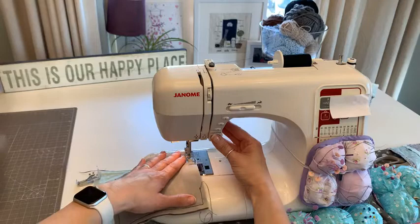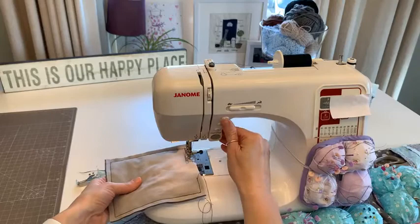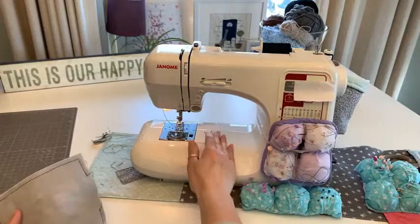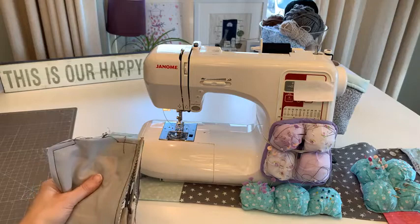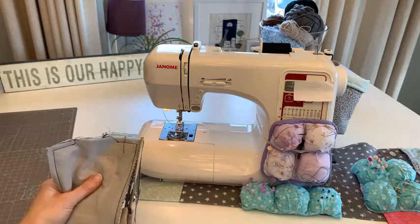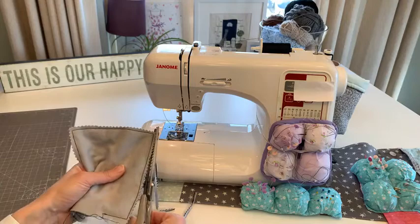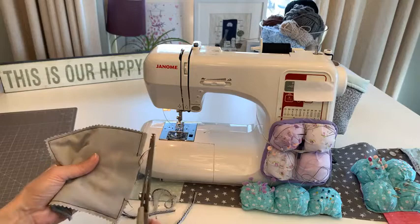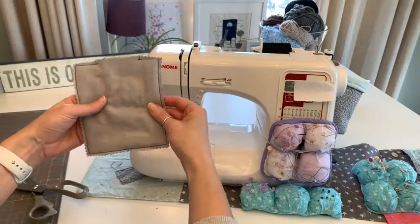If you know how much pleasure you get from sewing, knitting or crocheting, that's such a gift to share. I'm going to try crocheting again later - I don't know how successful it will be. I have tried before. Nikki Reed tried to teach me, though we only had one lesson. Just as you're all trying free motion for the first time, I'm going to push myself and try crochet.